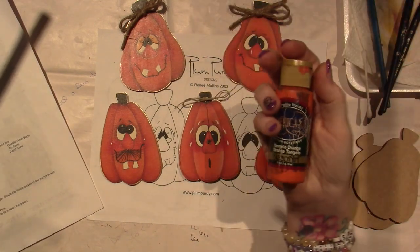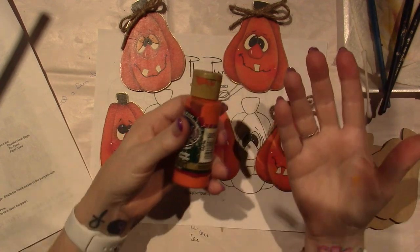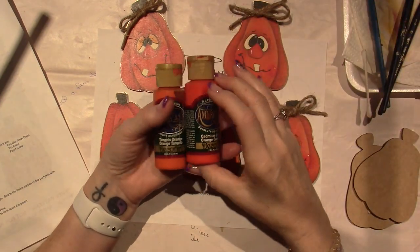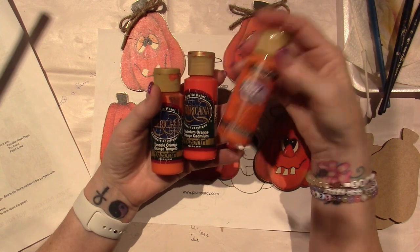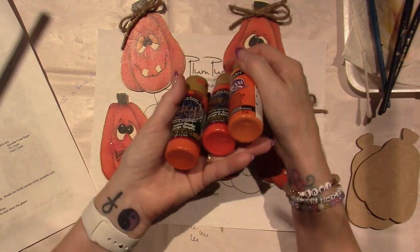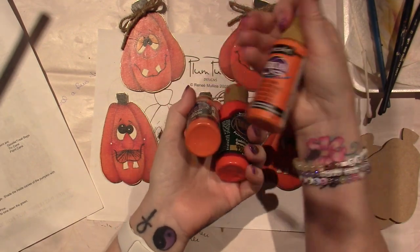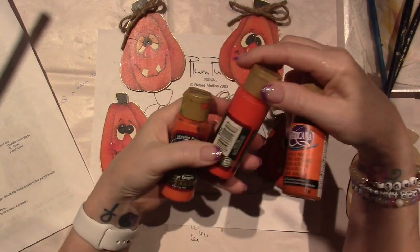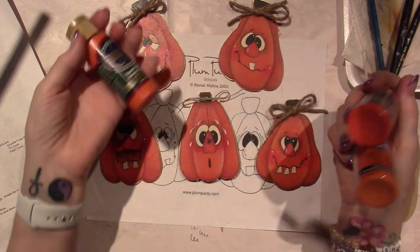This is tangelo orange, but there's nothing left in the bottle. I went to Hobby Lobby and they didn't have it. So I think I took some cadmium orange — actually, I just bought this. I mixed colors, but I think for this one I'm just going to use this jack-o'-lantern orange. It's a little lighter, so maybe I'll add a little bit of this darker orange to it — but it's okay.